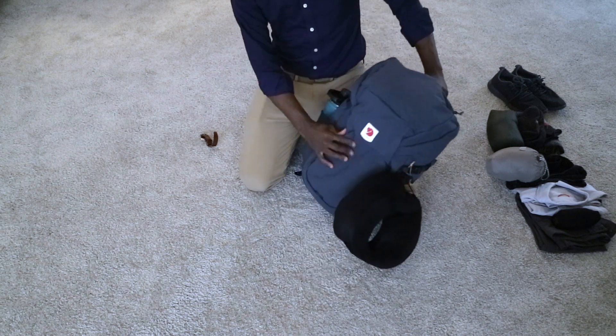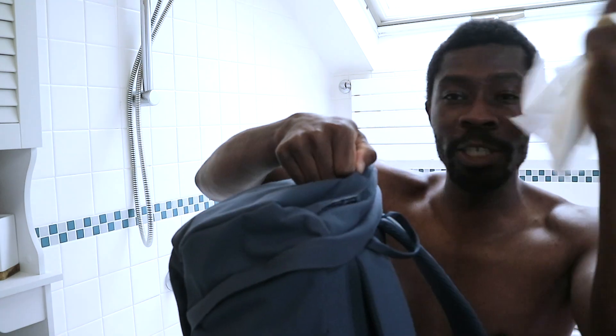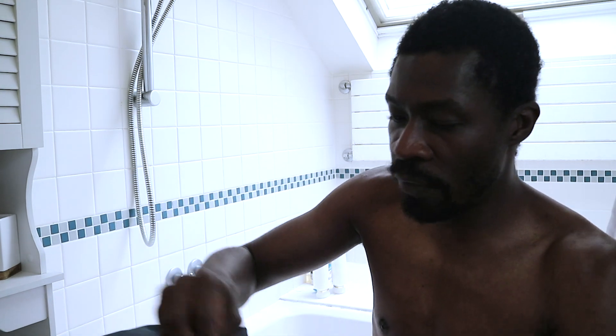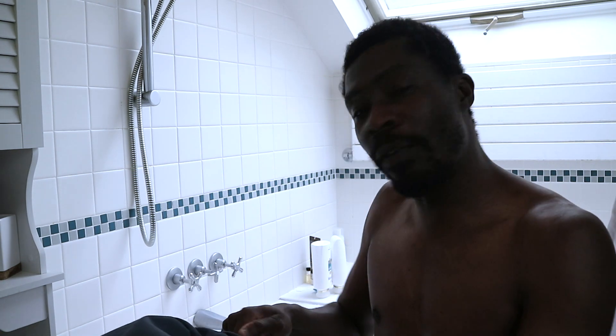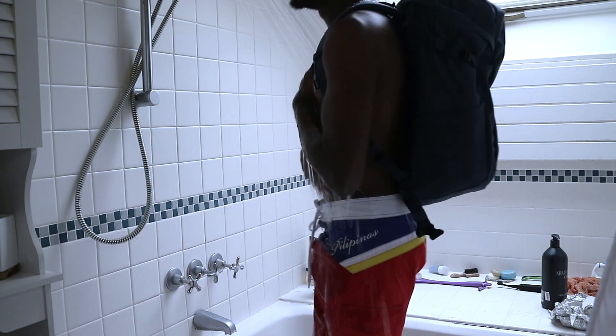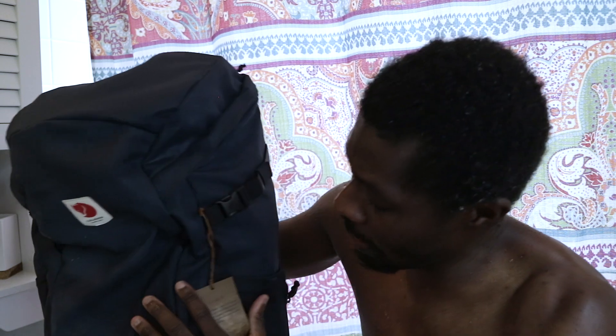This is what it looks like with everything packed in the 30-litre backpack — about 15 pounds. Now let's test the claim that this Fjällräven Ulvö 30 is actually waterproof. I put tissue paper in the passport area and toilet paper at the very top part to see if any of the contents get wet. The fun part is I'm going to stand in the shower with it.